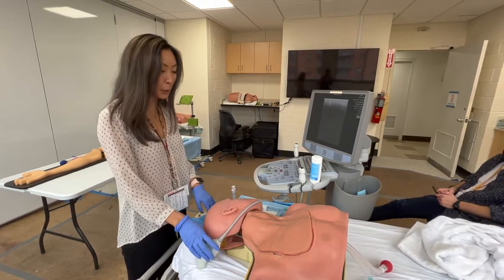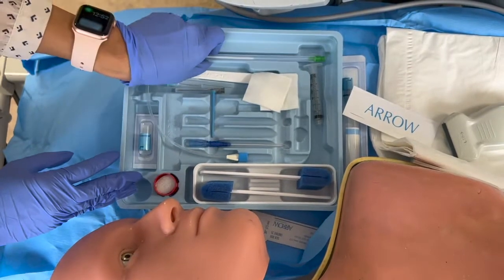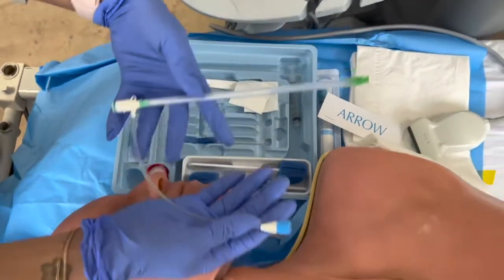Today we're going to be showing you how to place a cordis. So to set up the kit before you start, you've already got your syringe and needle put to the side. This is what the cordis comes in.